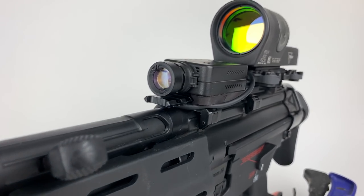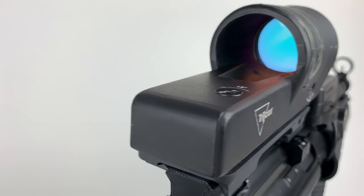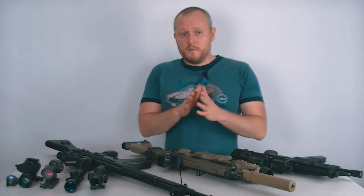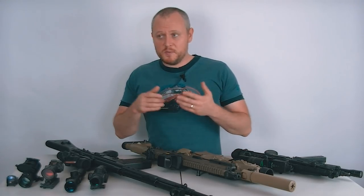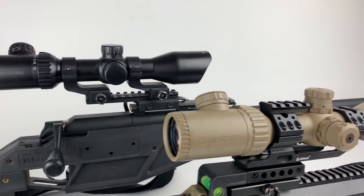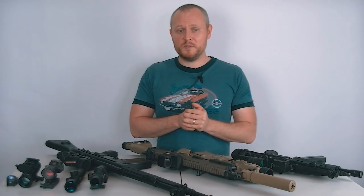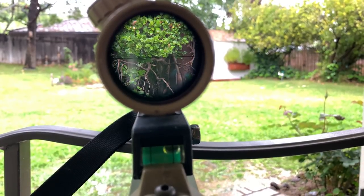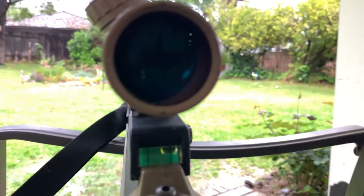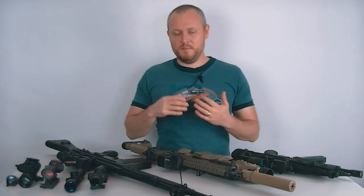Just recently I picked up a Trijicon RX30 reflex sight, which is heavily driven by my POV cam — its really big window on the back makes it great for sharing that POV view with viewers. As far as scopes are concerned, I do use pretty inexpensive scopes. I have a couple of Monstrum scopes on my sniper rifles and they really get the job done. I've never had to go higher than the $100 to $200 range for scopes. They hold their zero, they have etched reticles so battery and brightness isn't an issue, they look cool, mount well, and have nice eye relief.